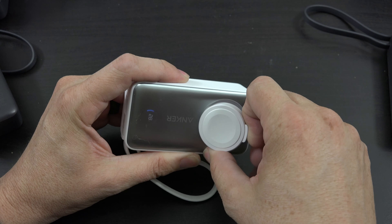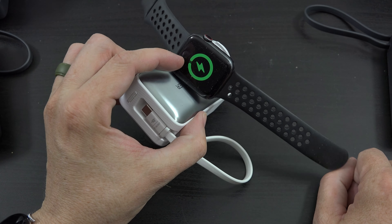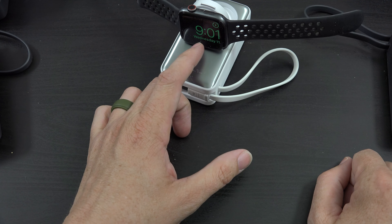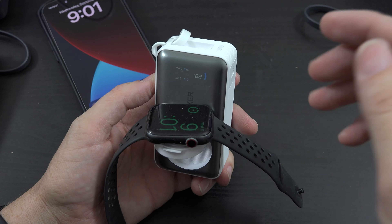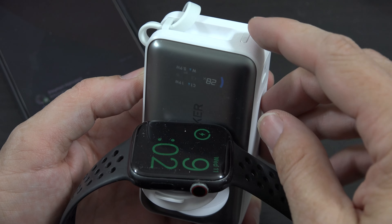This is going to fold out. You can set the watch on it like that, and it's already charging right away. Or you can have it laying flat so it'll show you the time and all that information while you have the cable plugged into your phone. The screen looks upside down from this angle, but you can obviously flip it around by turning the whole power bank.